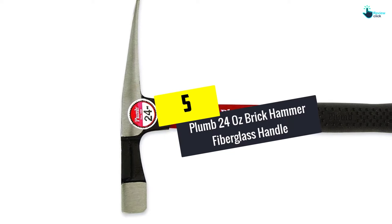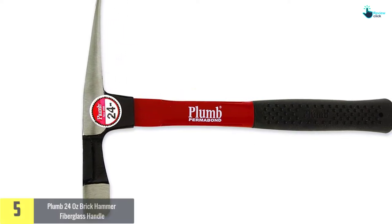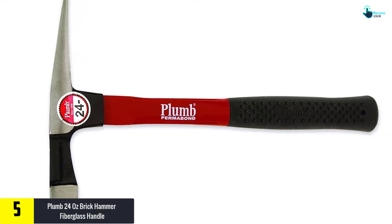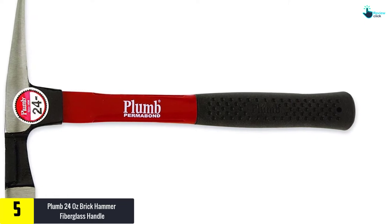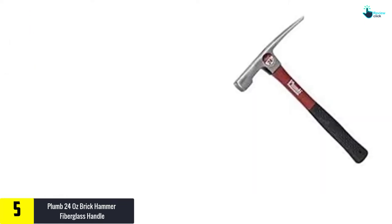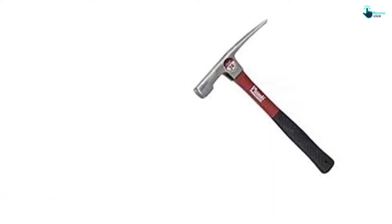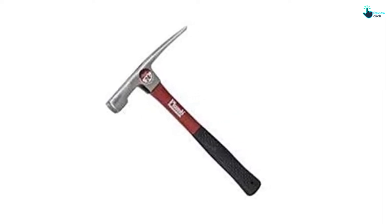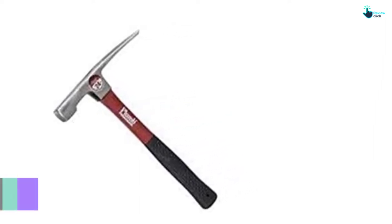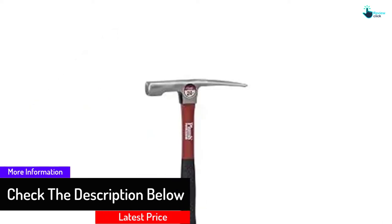Starting at number 5, we have the Plum 24-ounce brick hammer with fiberglass handle. The product is carefully built from the best quality fiberglass for the handle, making it easier and comfortable to hold. The handle is longer with a soft grip finish for better functionality. The tool is crafted to withstand the most demanding tasks, featuring a quality heat-treated steel head to offer proper stability and steadiness.